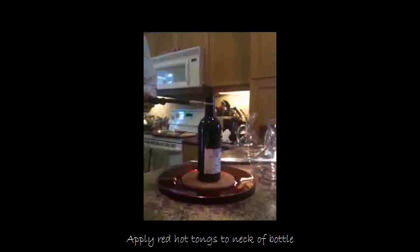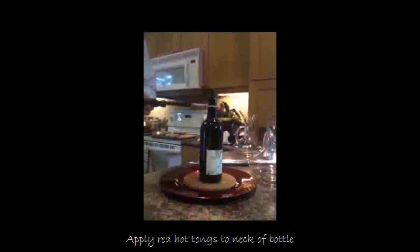We are opening a bottle of vintage port today using horizontal port tongs. As you can see, the tongs fit perpendicular to the neck of the bottle. They are one of two styles — the other style fits vertically overhead the bottle. Both work equally as well.